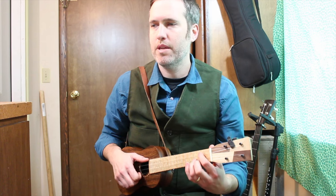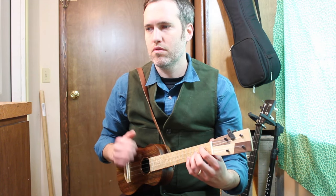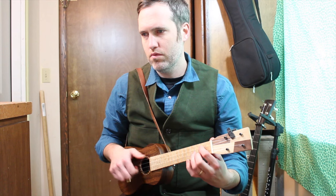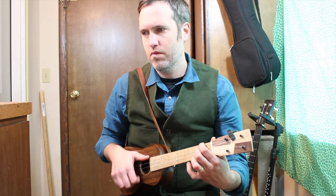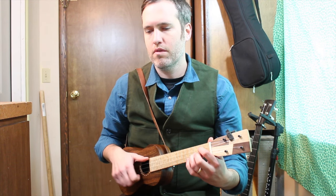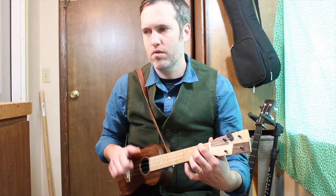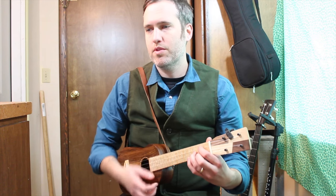Now I'll do the double thumbing. I'll do it again. And now we'll do one with some drop thumbing.